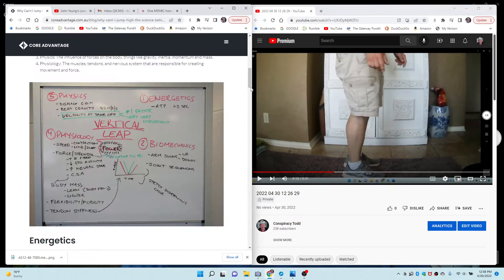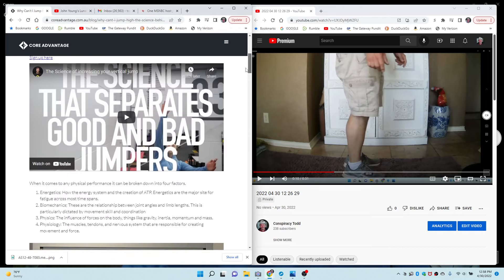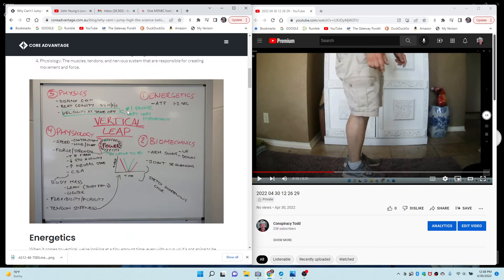But first, I found this website that talks about jumping high — how can you jump high, the science behind jumping high. The number one factor, very very important it says, is your velocity at takeoff.